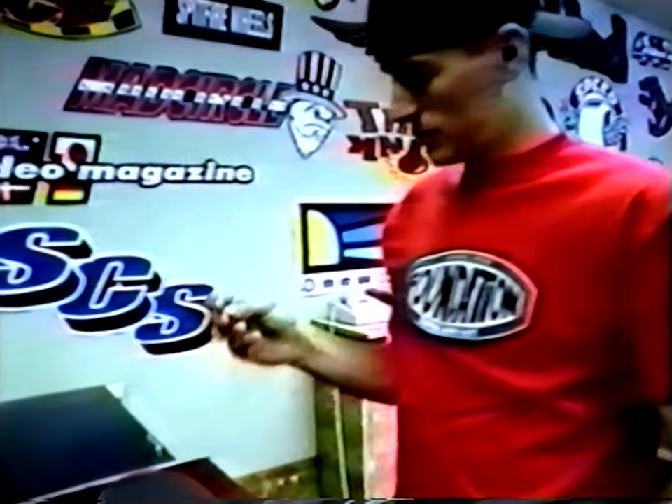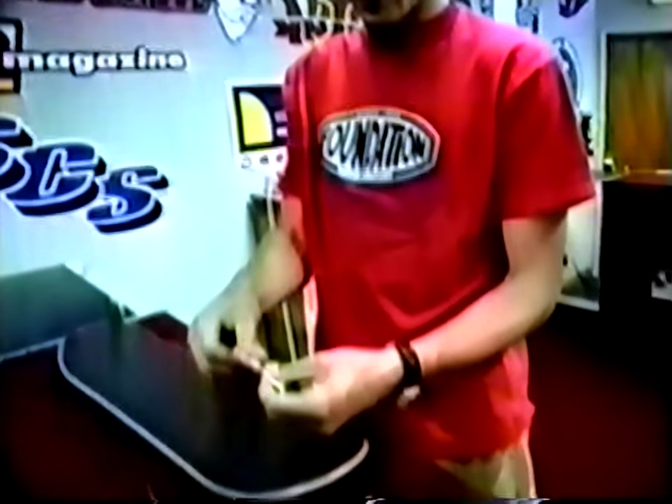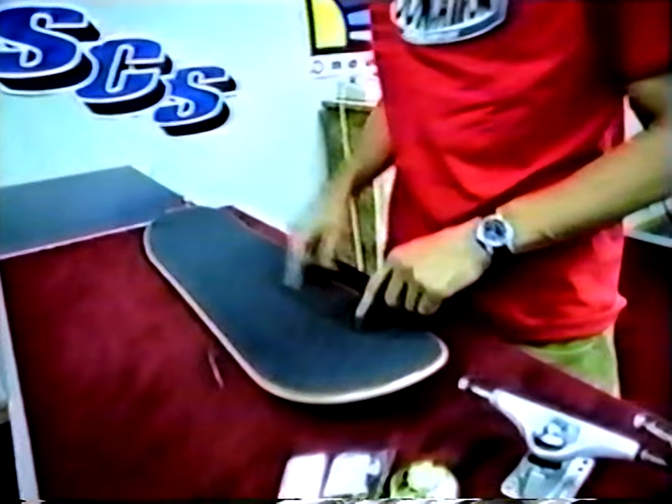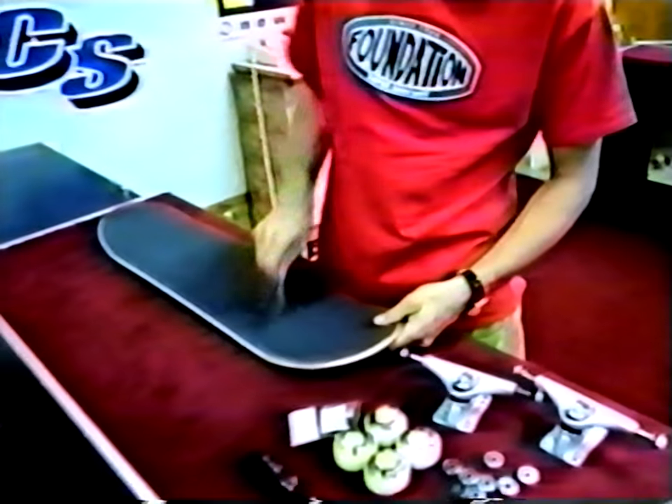You're going to need some kind of sharp object. You can even use the bolts themselves — poke from the top part of the board down, poke your holes and see where you've got to go with them. Once your holes are all open, it'll make it easier to put your bolts in.